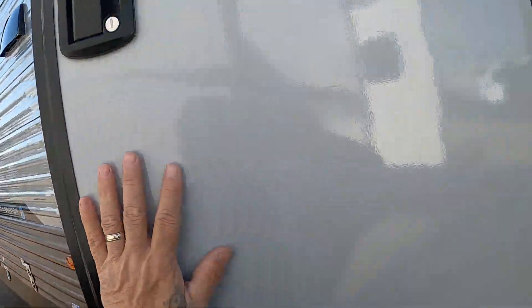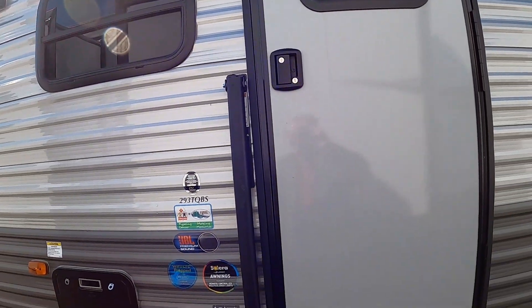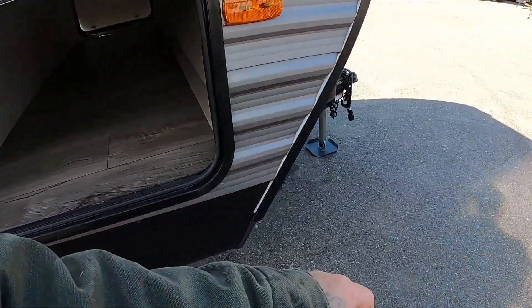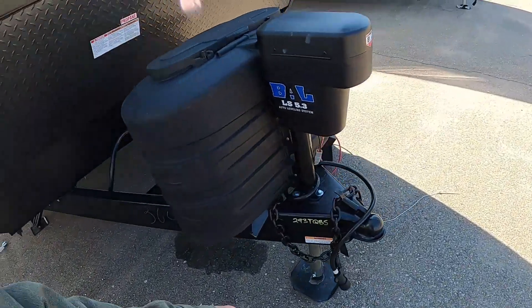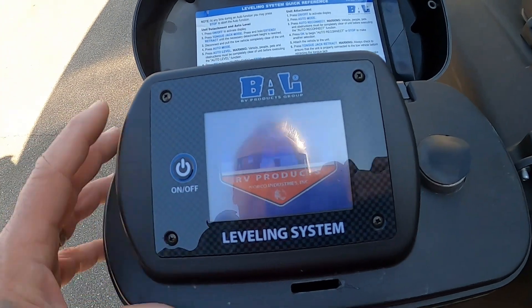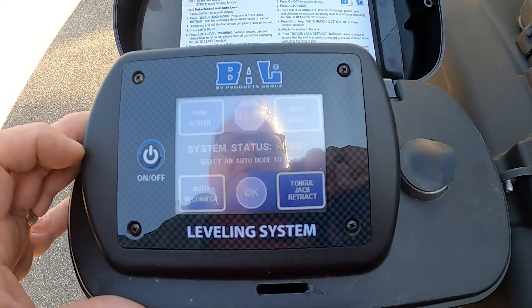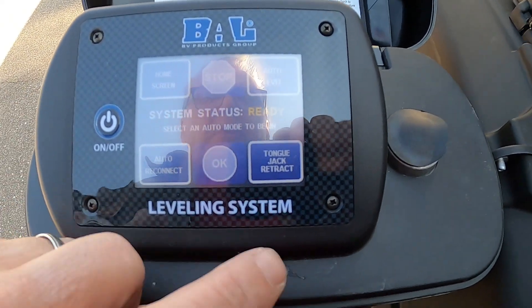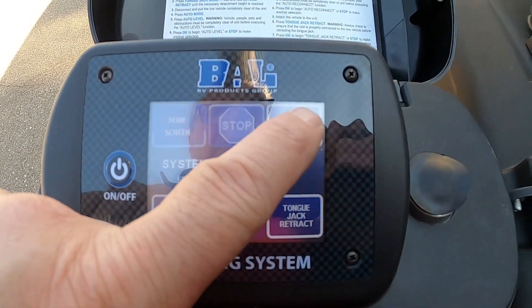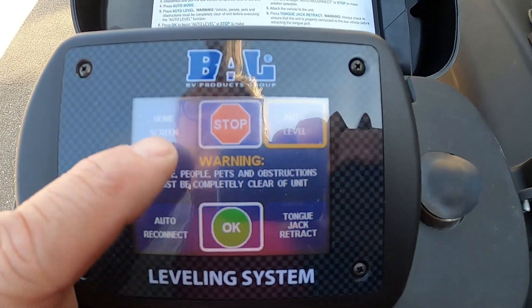Bedroom looks good. Bathroom light needs to be off. Secure everything. Now this is going to stop our slide from coming in — come back, turn on interior lights to see what we're doing, and hit slide in. The bottom is always going to come in first. This will run in — I'm running off a weak battery box at the moment, but you can see the importance of having that door over there secure.